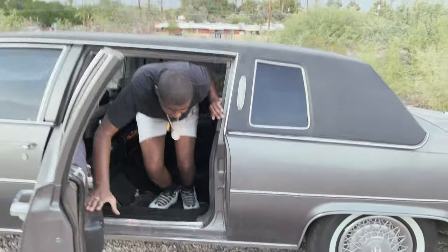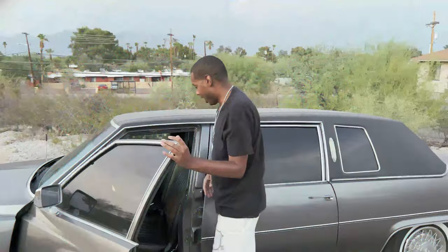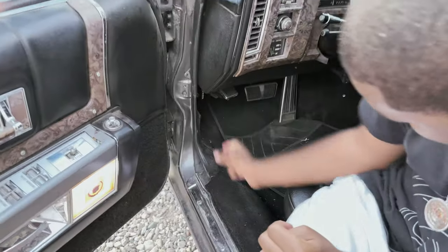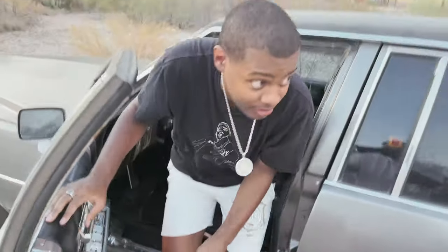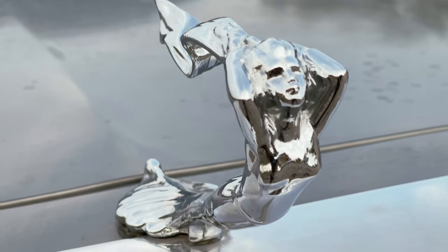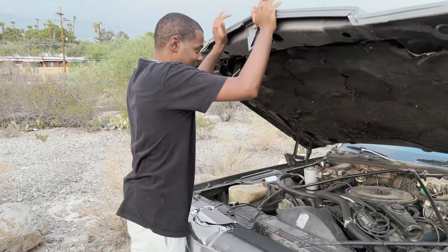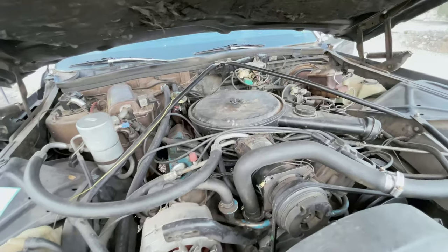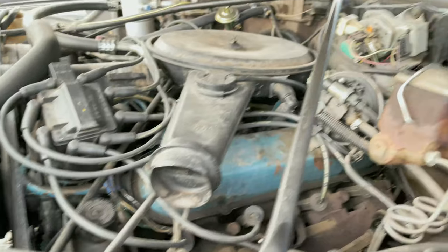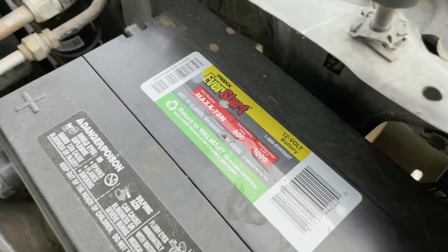Now we're gonna take a look at the hood. I don't think I've ever opened this hood by myself, and we're gonna try it. I know there's a hood latch right there. Got it! So I have a mechanic coming, and I'm not going to elaborate on the engine too much because one, it's hella dirty, and two, I don't know anything about it.